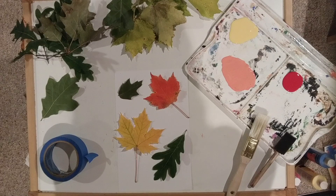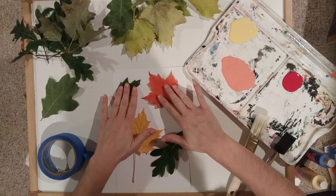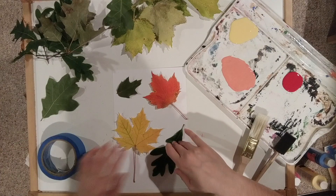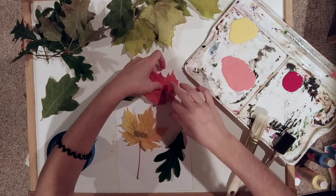Now for the painting process we're gonna be looking at the different shapes of leaves. Right now I have a few different really interesting shaped leaves spread out on my piece of paper. The next step is optional — when you paint you can just use your fingers to hold your leaves down, but I think it's a little bit easier to use either some painters tape or masking tape, rolled up to keep your leaves in place.